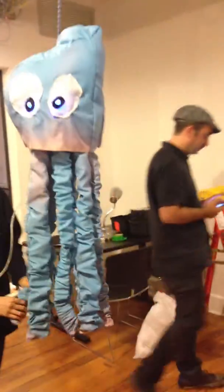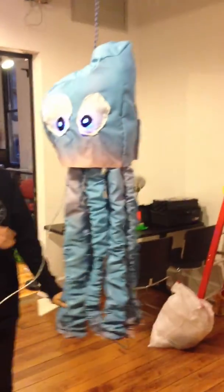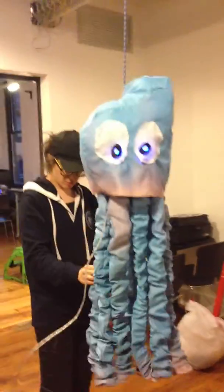I can't believe the construction, you guys.